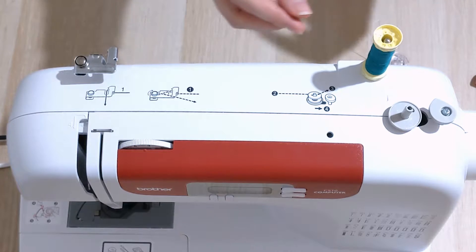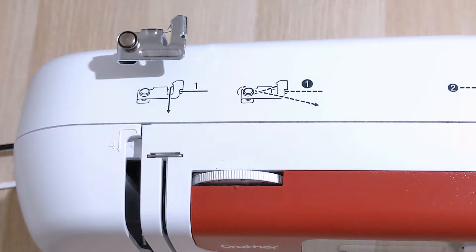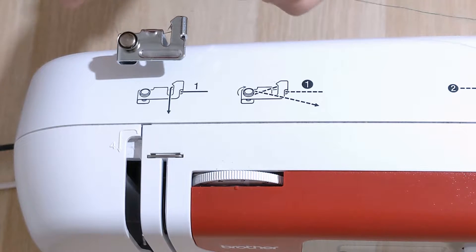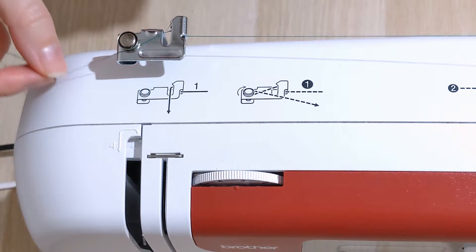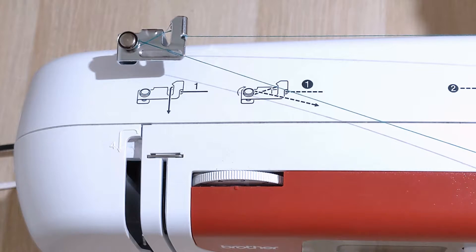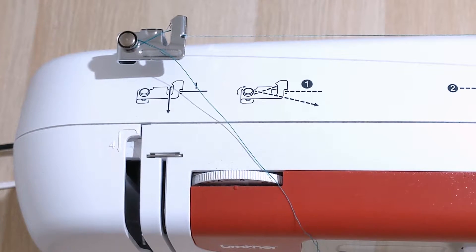Pull the thread over to the left side. You'll see there are two diagrams — this is true of every machine I've sewn with. There's one with a solid line and one with a dashed line. The solid line is for threading your machine, and the dashed line is for winding the bobbin. So we're going to follow the dashed lines. The first thing is to go under this thread guide, then around this circular piece, then towards the front at an angle. Your thread guide and diagram might look a little different, but follow whatever your machine tells you.